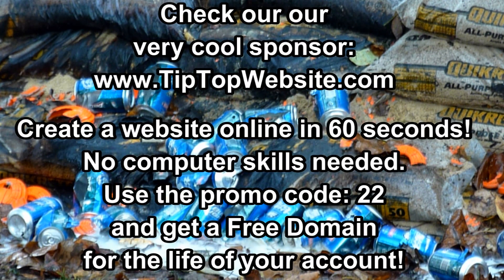This video is sponsored by the awesome people at tiptopwebsite.com. Get a website with them for any reason — everyone needs a website now. Use promo code 22 when you sign up for your free trial and they'll give you a free domain. I hope you liked this video; if you do, click like and subscribe — many more coming.